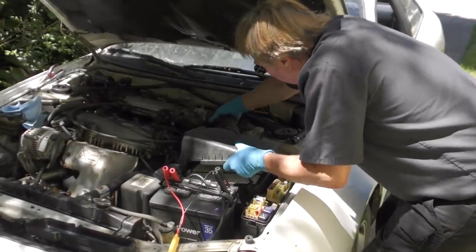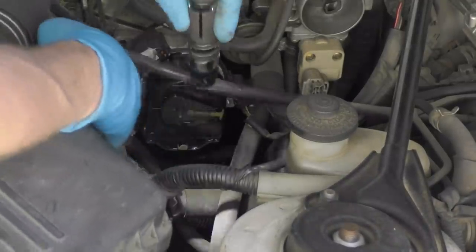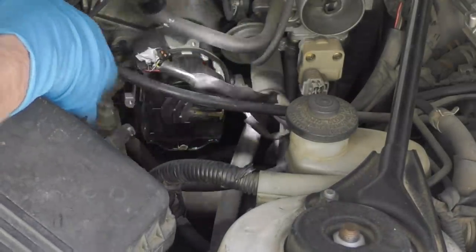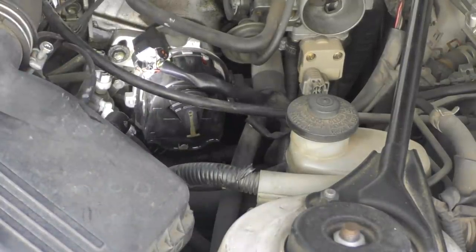Since there's no blown fuse, these engines are common for two things: sometimes the timing belt breaks and then the distributor doesn't turn, and sometimes the distributor just burns out internally. So we're going to take the distributor cap off and see if it's turning when it cranks. We'll take the air filter housing out of the way so we have some working room. We pull the distributor cap off and look at the rotor while we crank the engine to see if it's spinning. Now we know it's spinning, so the timing belt is not broken. The camera came in handy because I can't crank it and look at the same time.